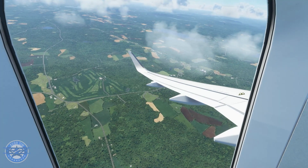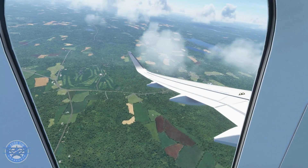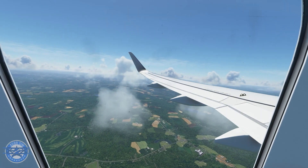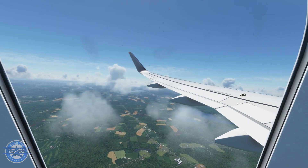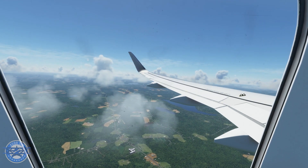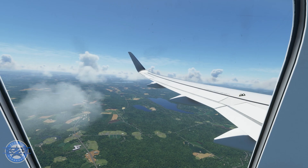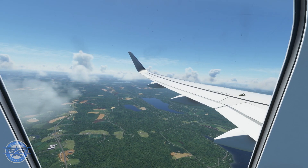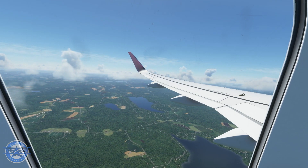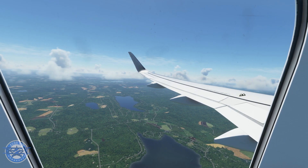Hello everyone, Aviator Sim here back with another quick video. Today we will be looking at the autoland feature in the FlyByWire A32NX developer version. It's a pretty cool feature mostly used when there's really bad weather outside with no visibility — this autoland feature allows you to land hands-off. Let's hop into the cockpit and get configured for the ILS approach for runway 27 here at Newberg International Airport.